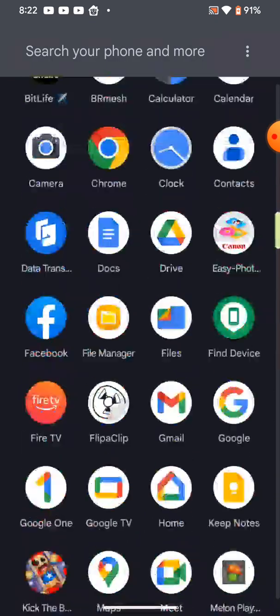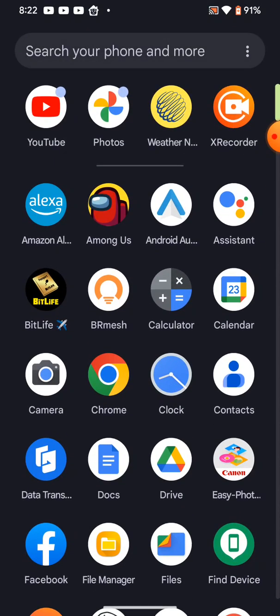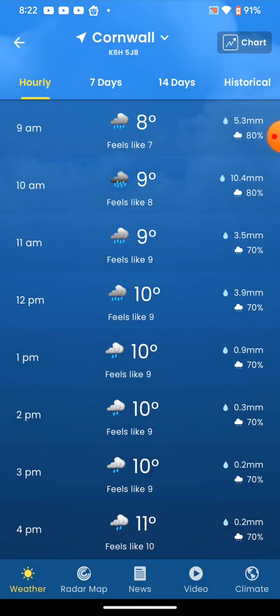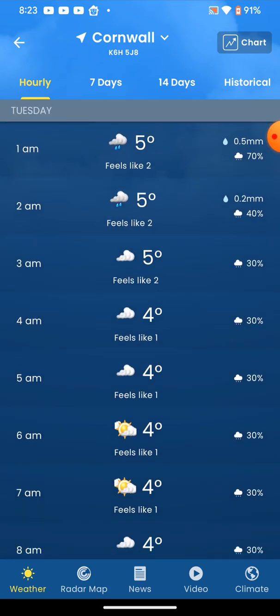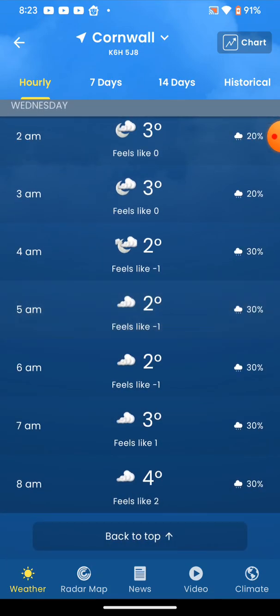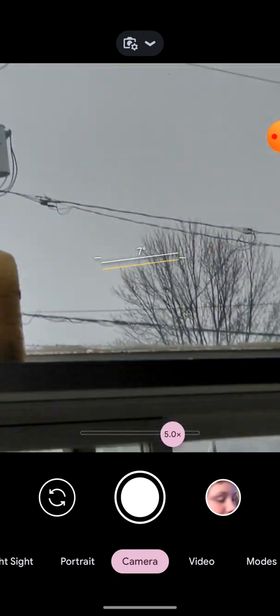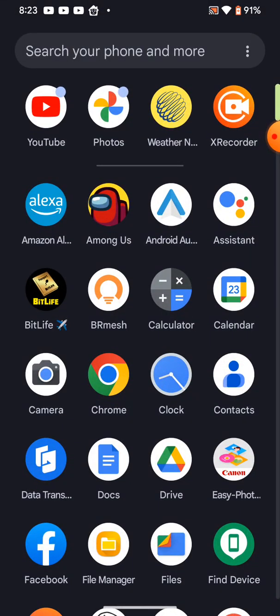We're going to show you all these apps and show you the weather. Unfortunately it's raining — we're gonna wait until tomorrow too, which will be Monday. I'll show you my camera. It is actually raining in real life, and it's 8:23 in the morning. Some people are not even up yet.